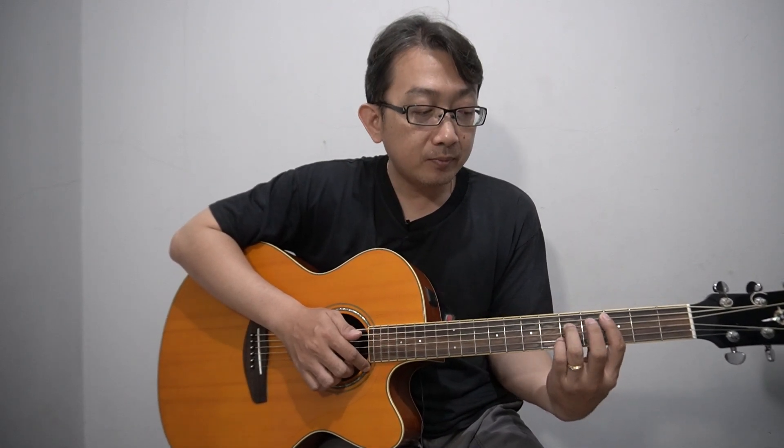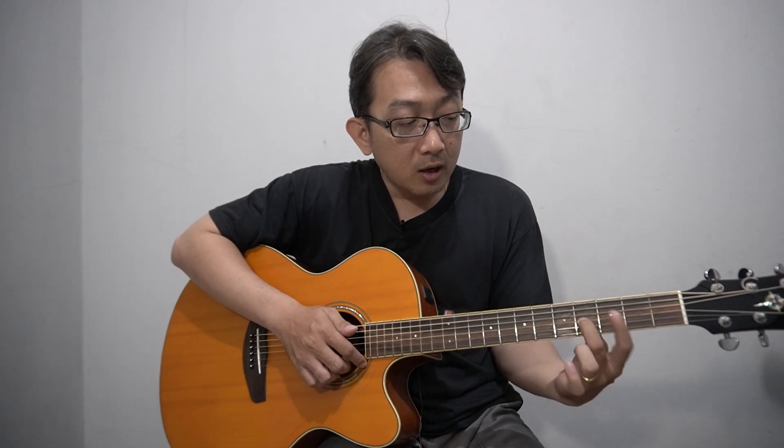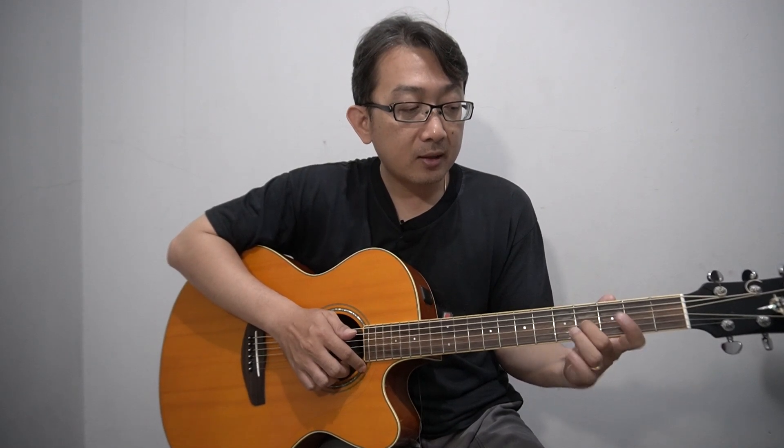To make C major 7 in this position, just change the fingering slightly: move your ring finger up, and use your middle finger to press the third string at the fourth fret. This is C major 7 in the higher position.